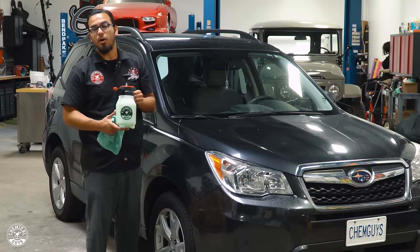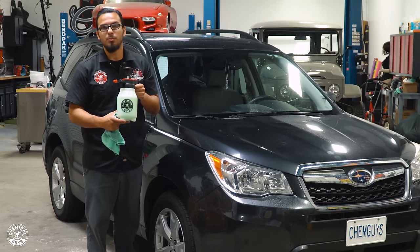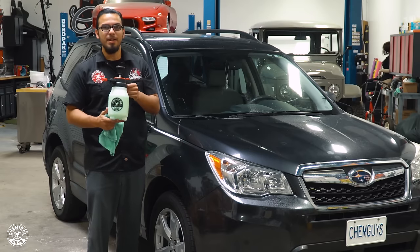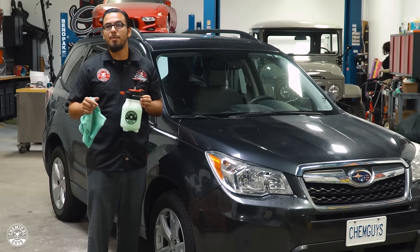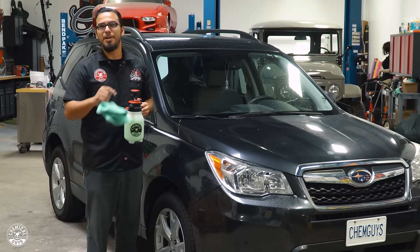You can check out the Mr. Sprayer on our website chemicalguys.com or at your local Detail Garage. This is going to make your waterless wash, quick detail sprays, glass cleaning, clay lubing, or even your fabric protection a lot easier and smoother. If you liked today's video, be sure to give it a thumbs up and drop your comments down below with any questions or anything you want to see. We'll see you next time right here in the Detail Garage.